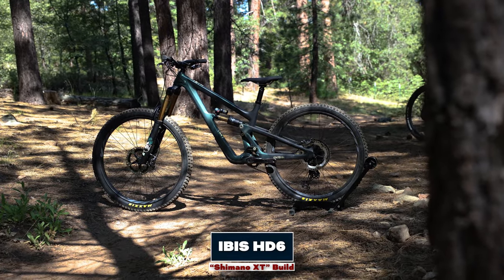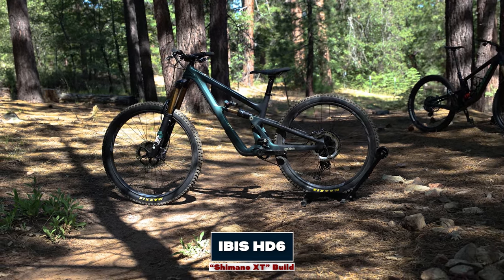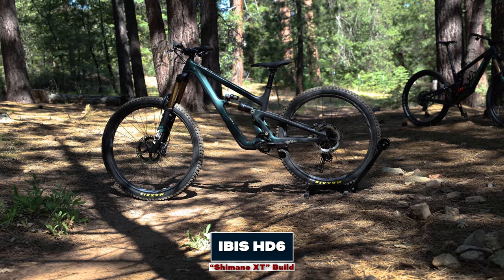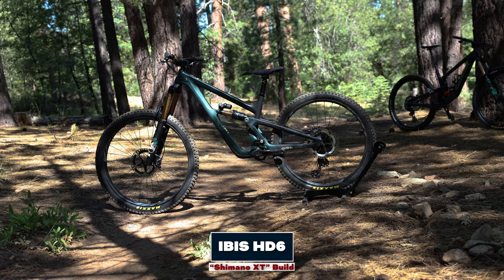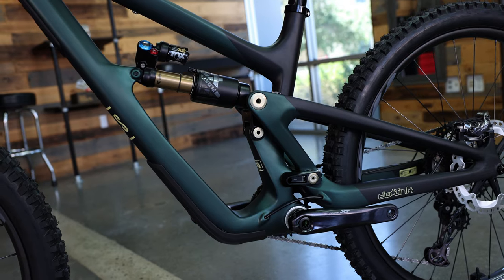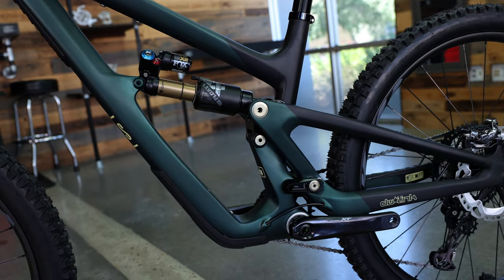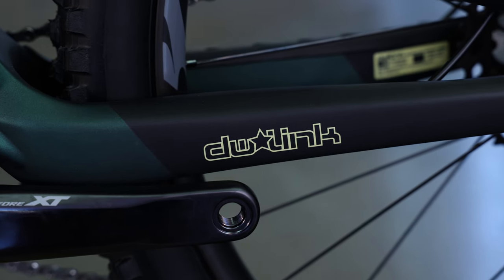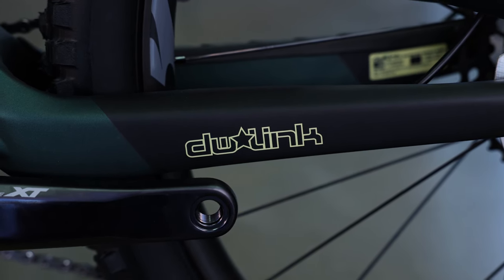The final bike we're going to take a look at today is one of the newest offerings to the market — the Ibis HD6. Ibis has always been known for using the DW-Link. DW stands for Dave Weagle, and if you don't know who Dave Weagle is, there's a 50% chance the bike you're riding was designed by him suspension-wise. He's an incredibly smart guy that really knows his suspension, and DW-Link was designed a long time ago yet it's still just as proper and modern riding as it ever has been.